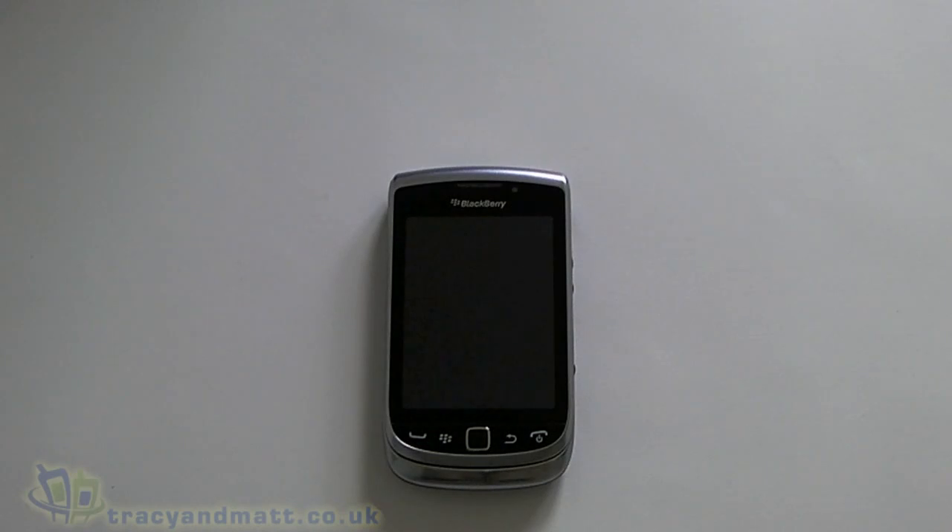Hi, this is James from tracyandmac.co.uk and from boxings.com, and I'm here this time with the BlackBerry Torch 9810, the successor to the 9800. Like our other Torch video we did, the 9860, we didn't get a box of this one so no unboxing, but like the previous video we shall have a look around the device and have a quick run through of the OS.